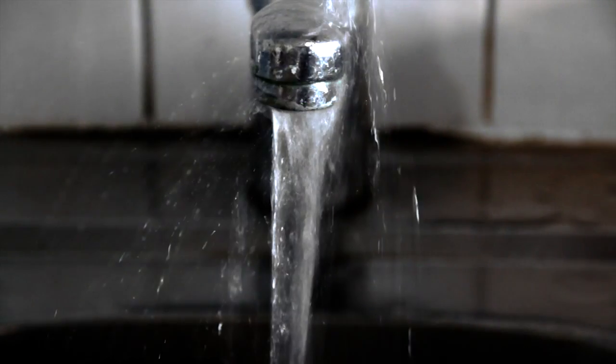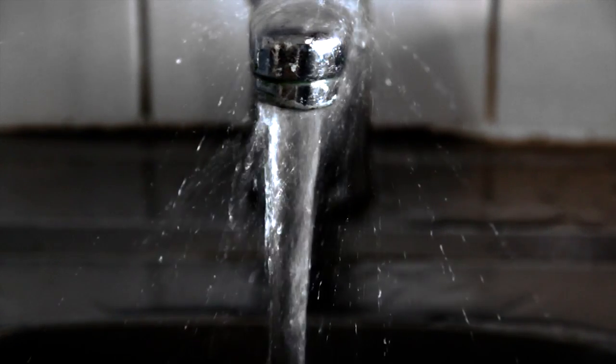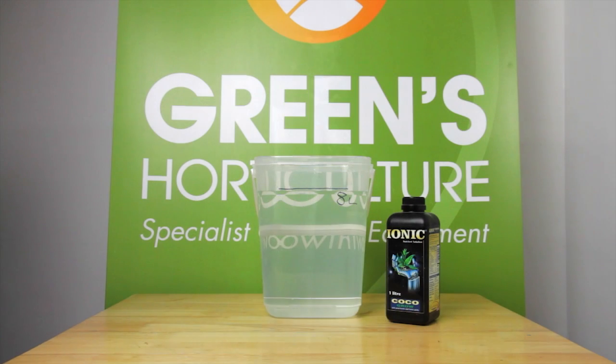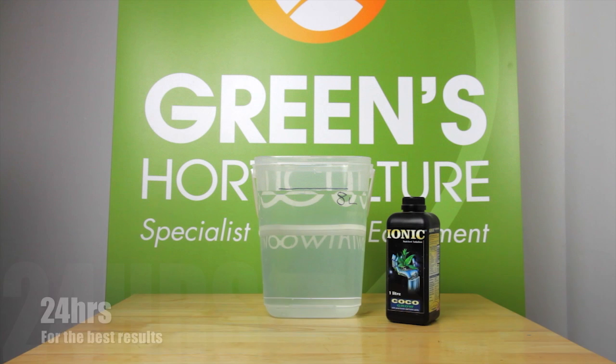we need to remind you that all UK tap water contains chlorine. When tap water is exposed to air, this chlorine will evaporate, altering the pH of your solution. Chlorine evaporation takes 24 hours. We strongly recommend letting all your tap water stand for 24 hours before you mix any nutrient solution.